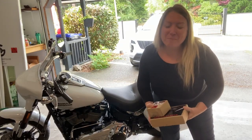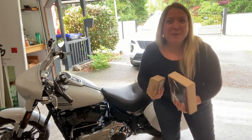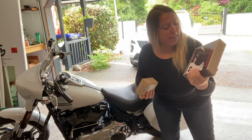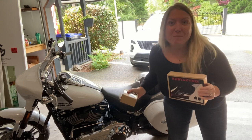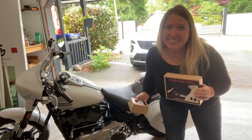Hey, welcome back to my channel. On today's video I'm going to be installing the Kuryakyn Kinetic Mini boards on my 2021 Sport Glide. Stay tuned.